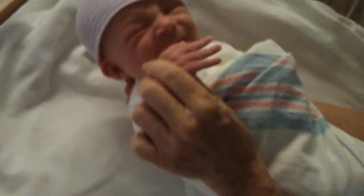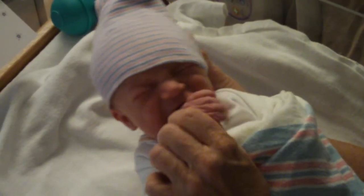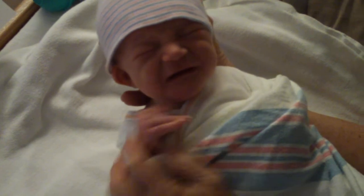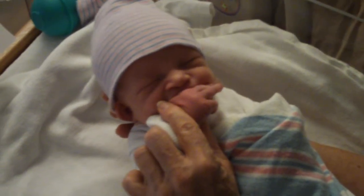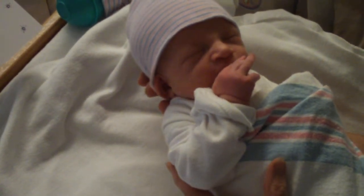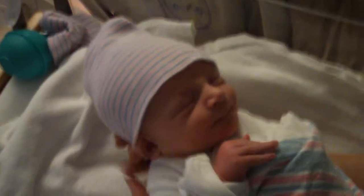Now here we go, sweetheart. I've got my thumb inside of his little finger, so he's actually sucking on his little finger. If you just held him and let him suck on his little hand, he'd fall asleep. Want to try it? Sure, all right.